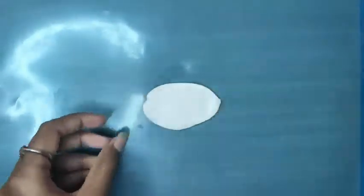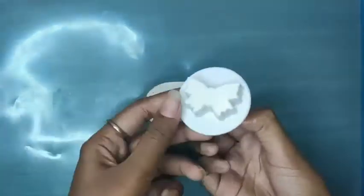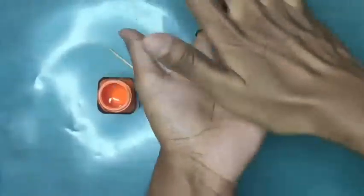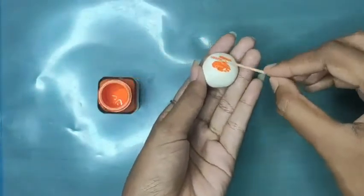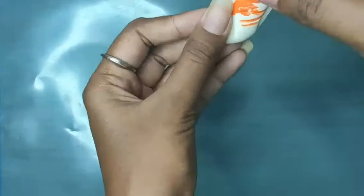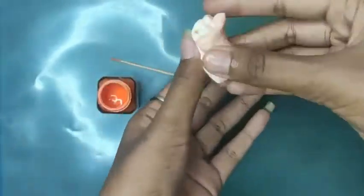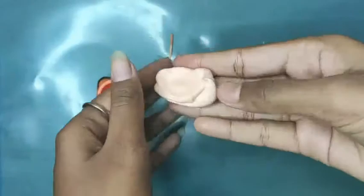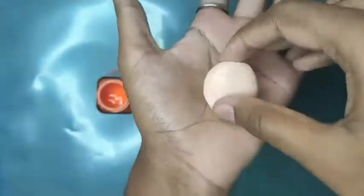Roll the clay to make it flat — the clay must be at this thickness. By using the butterfly mold, now let's make a white butterfly. Let's see how to add color to the clay. I am using orange acrylic color to make my clay orange.